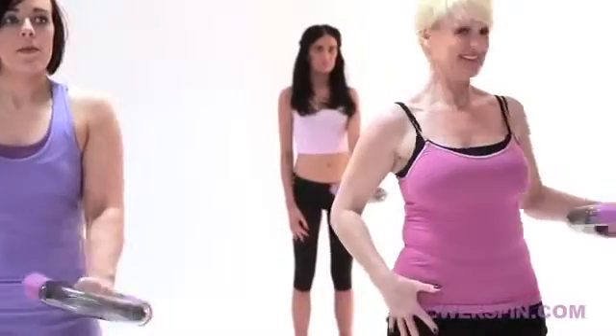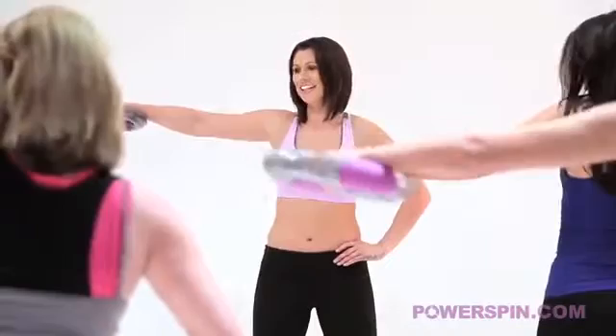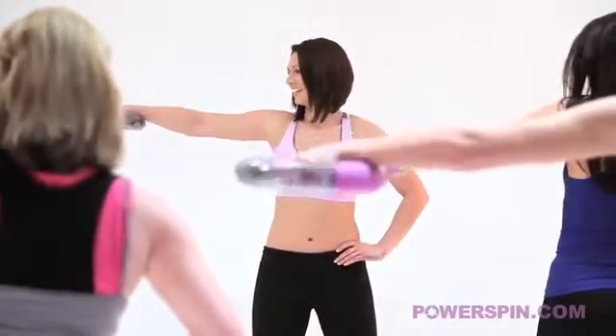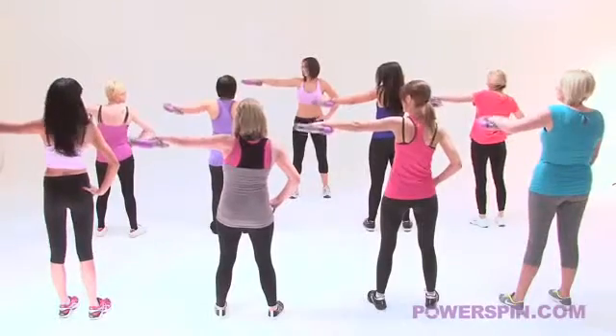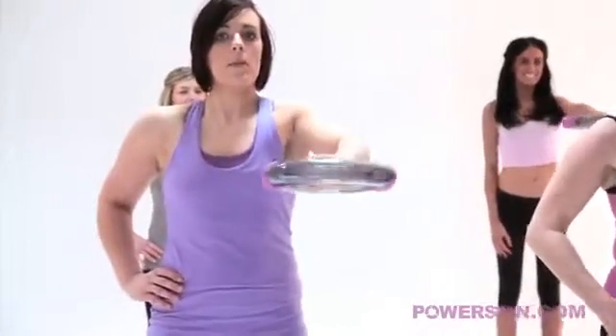Excellent. Bring it all the way out to the side now, movement number 2. You okay there Jen? Keep it going. Absolutely brilliant. Is the laughter because of the pain? It's alright, bring it back into the centre.